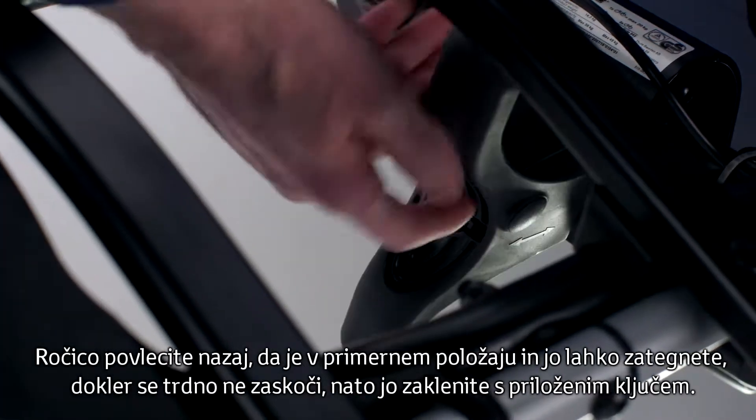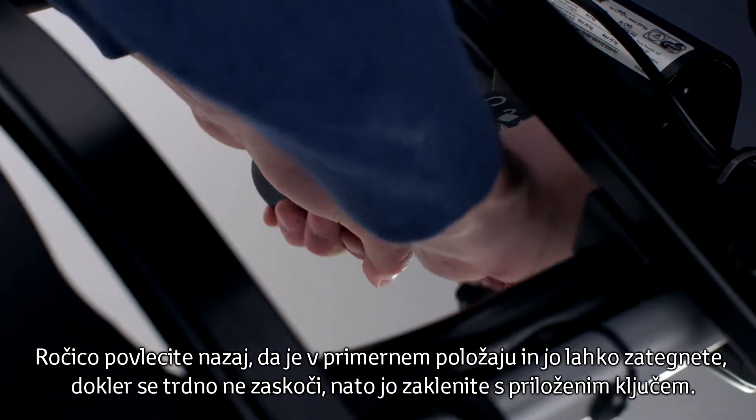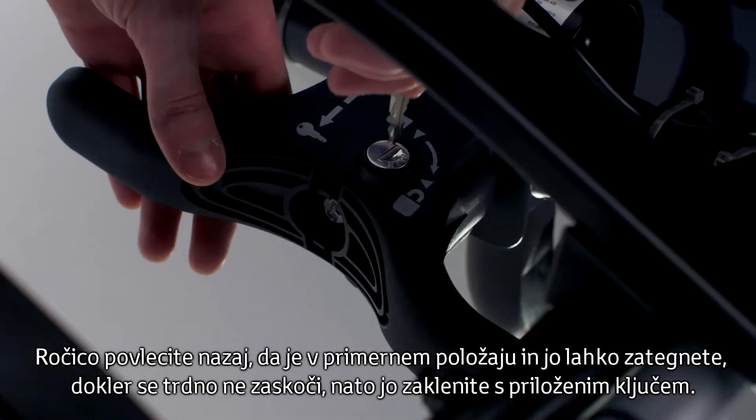Pull back on the handle to have it in the best position for tightening, until firmly fixed. Then lock it with the supplied key.